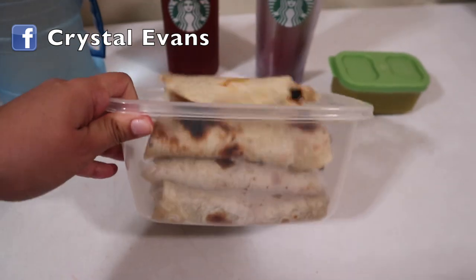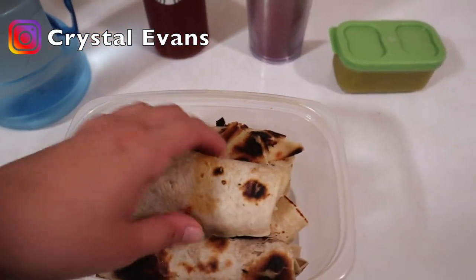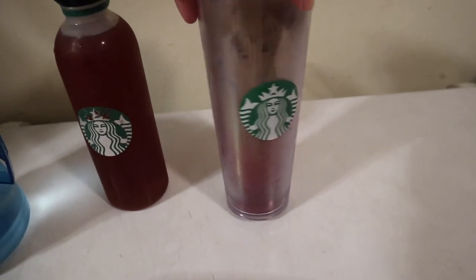Hi guys, welcome to another 'what my husband takes for lunch.' Today is going to be burritos edition. He is taking some with egg with chorizo, some green salsa, his iced coffee, iced tea, and also some water.